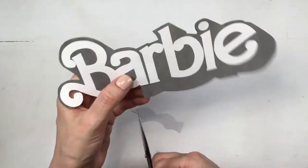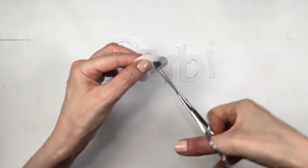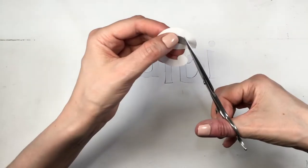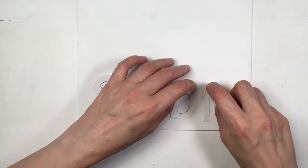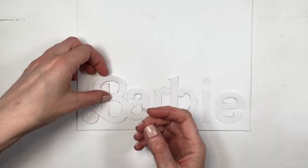This time, because the letters are more delicate and curvy, I'm just taking my time. For cutting the bits in the middle, it's actually really easy — you just make a hole in the middle and cut from there. It's going to be much easier using these delicate scissors.